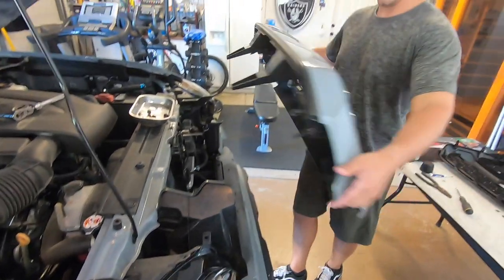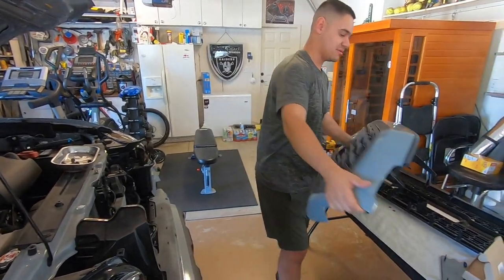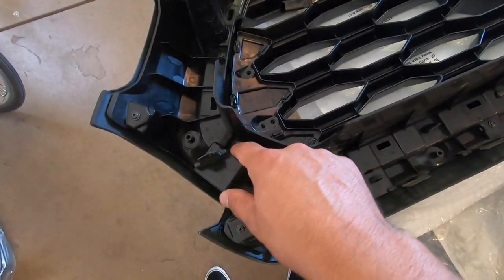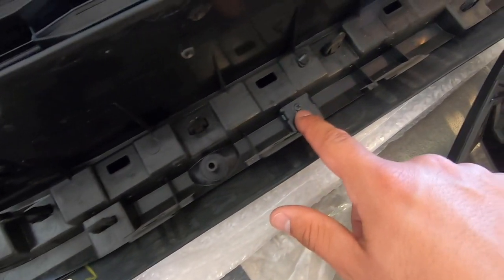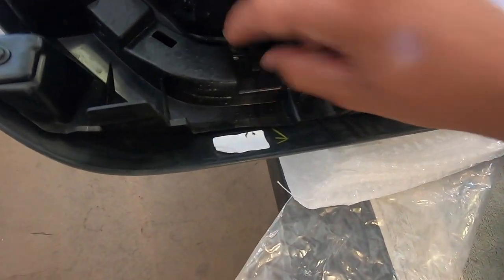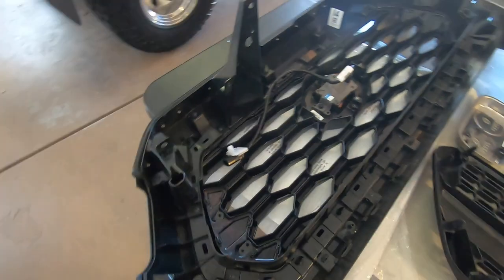Pretty easy — the whole grill came off just like that. Once the grill's removed, you've got all these screws around the perimeter — I think there's around 15 or so. Then once the screws are off, you've got these clips which push in and go straight down, and the actual grill will fall off.